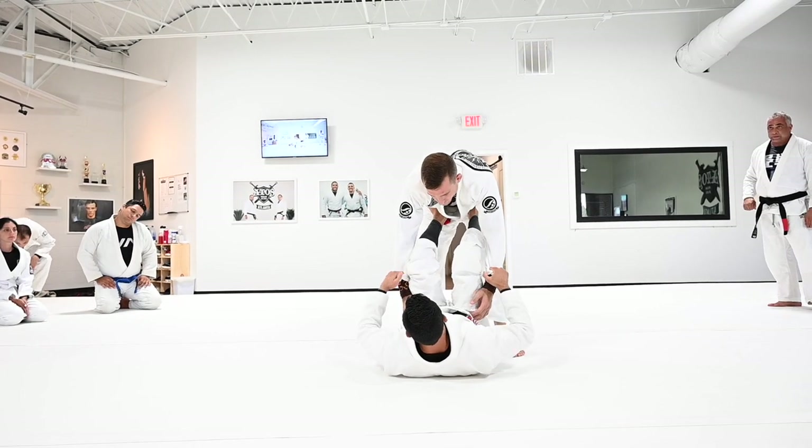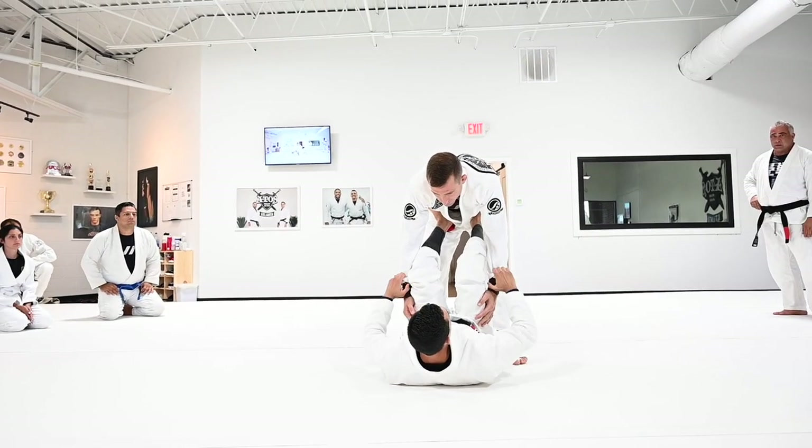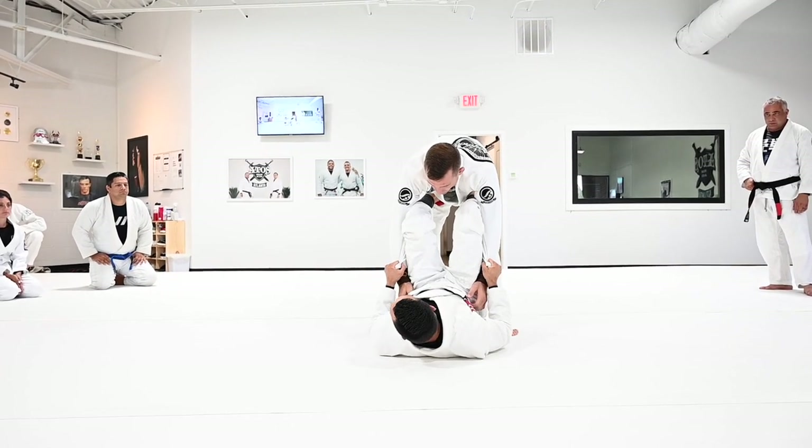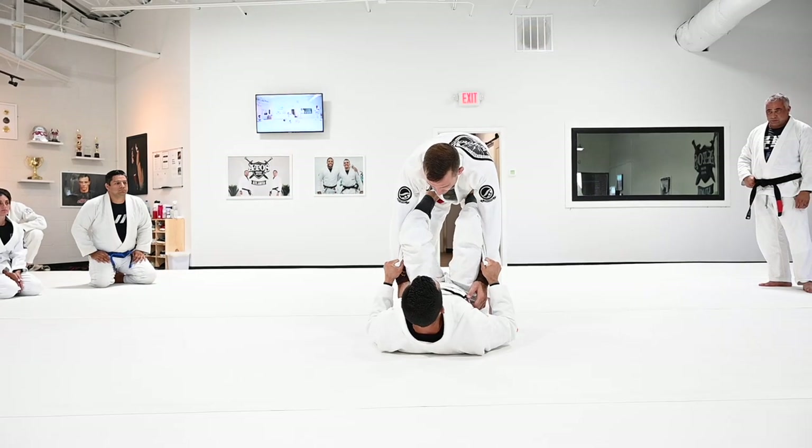Start with your feet on the hips, with a nice control on the sleeve. Make sure you are coming outside. You're going to pull the sleeve towards you and lift your hips a little bit off the floor. Don't keep your hips lazy on the floor — keep your hips a little bit off the floor.